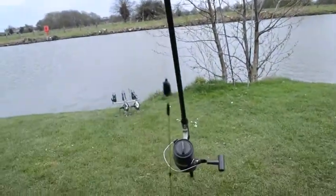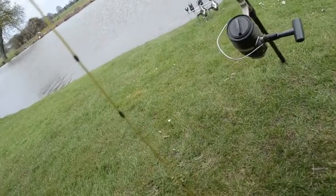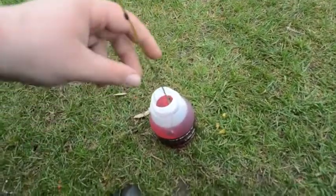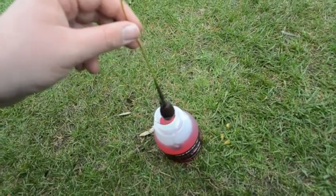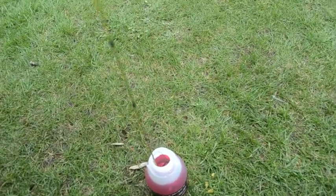Basically all it is is Nash tubing going down to a normal blowback rig. I've had that soaking in there with a PVA bag on it and everything for a couple of minutes now. So I'll get that out and cast it out.